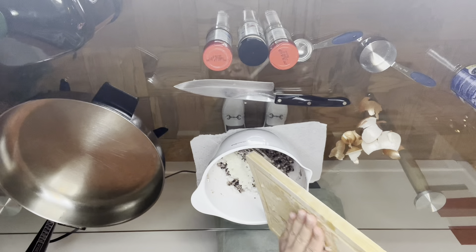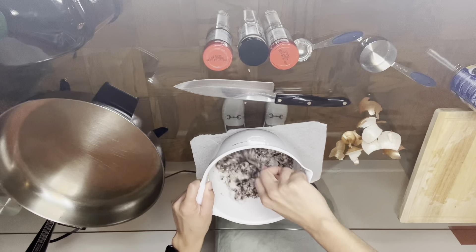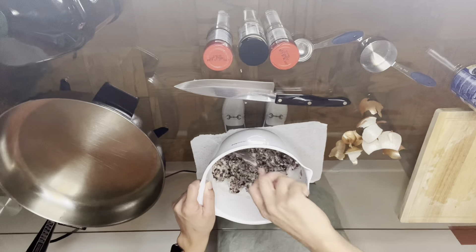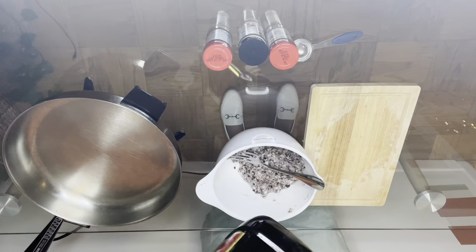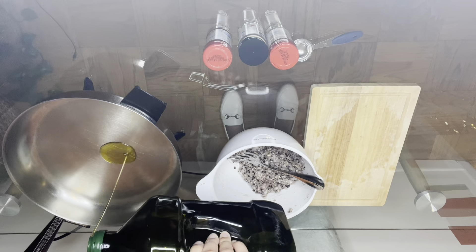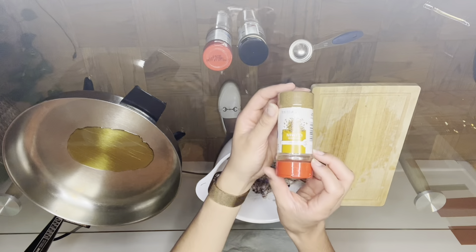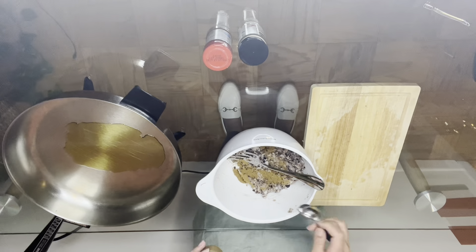Then we're going to add the diced onion to the oats and black bean mixture and mix well. At this stage, you can turn your pan onto medium heat and add one to two tablespoons of olive oil. Now we're going to add in our various spices to the black bean and oat mixture and then mix very well.